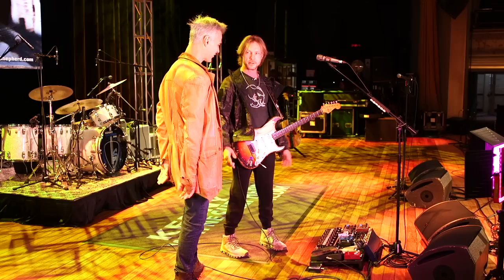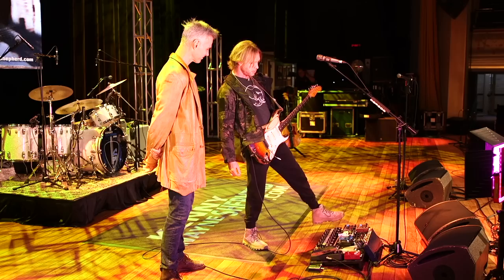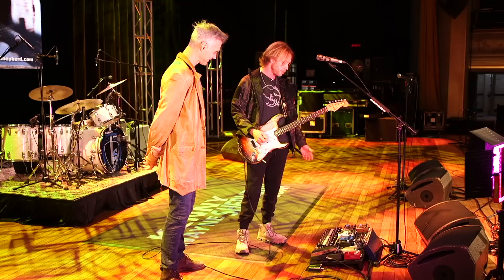Yeah, it's pretty dry — I don't even hear reverb on your rig. That's right. Because of the amps that Dumble's been making for me, none of them had reverb, so I ended up getting the Free the Tone reverb pedal. If I want to do a really back-alley blues thing and I need that reverb sound, I'll kick that thing on.